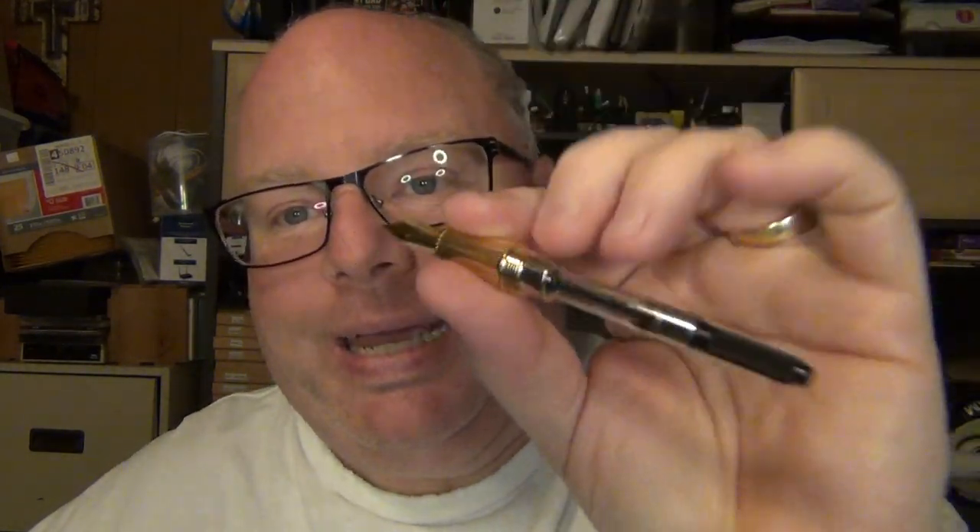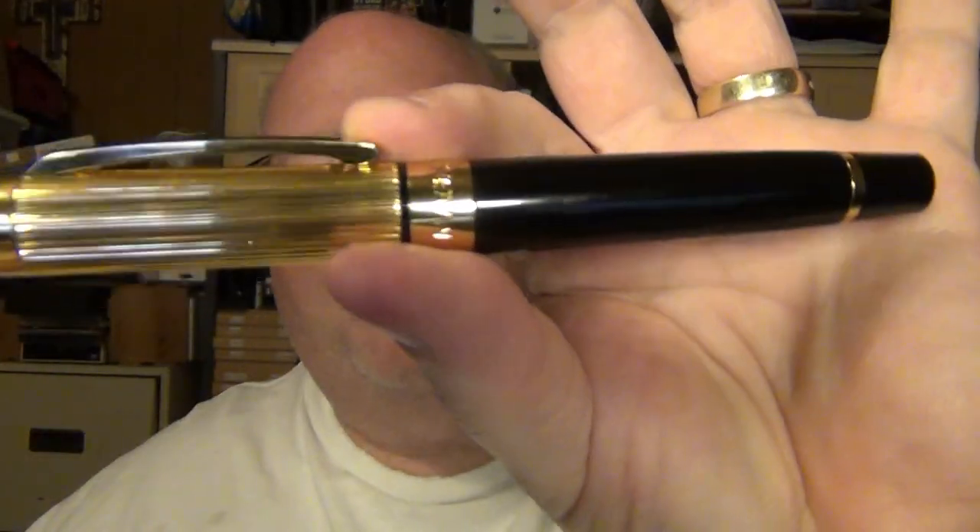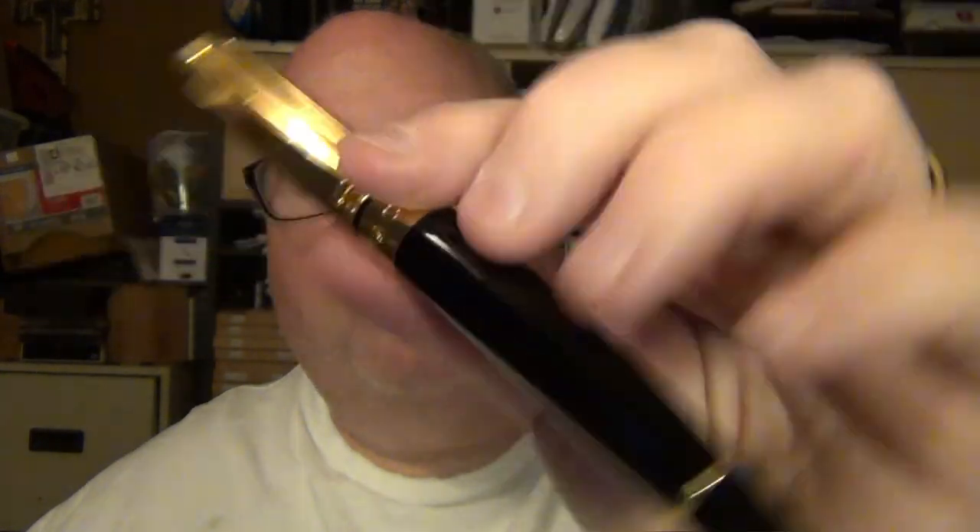I have not inked this up yet and haven't played with it yet, but I wanted to at least give you the overview and see what it looked like before I ever inked it. So you can get the same first impression that I got out of it. Let's go ahead and put it back together. A nice little basically half a turn to a full turn and you are in on that cap. I'm going to ink this up and use it for a little while before I do a recording — so this is going to be a time lapse between this and when you see this video.